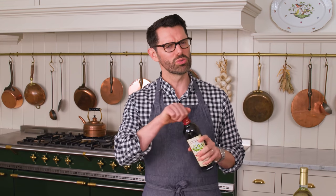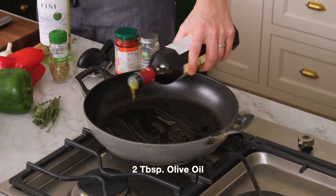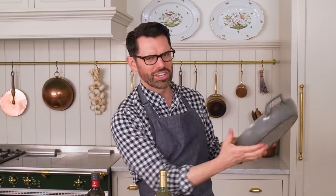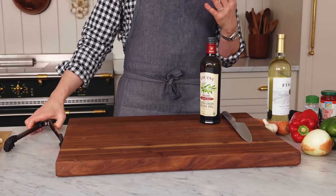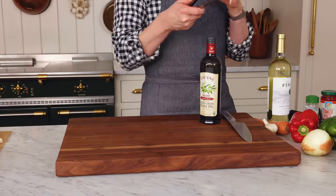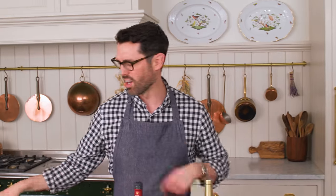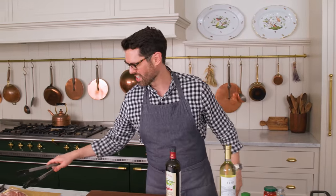Now that my chicken's seasoned, I'm gonna get two tablespoons of olive oil onto a deep pan. I love these cast iron enameled skillets because they really maintain heat. We're gonna swirl that olive oil around so it coats everything, and unlike a lot of recipes where you get the oil really hot and then add the meat in, here we're adding it into a cold pan. It's gonna help us with browning and help us cook this chicken through. I'm placing it skin side down — it's gonna brown up nicely and all of the fat underneath the skin is gonna melt and flavor that chicken nicely.